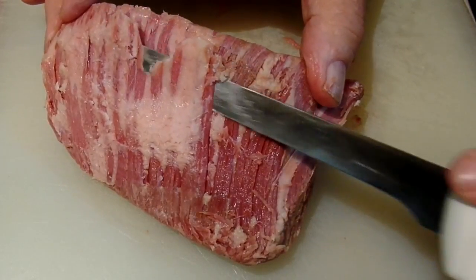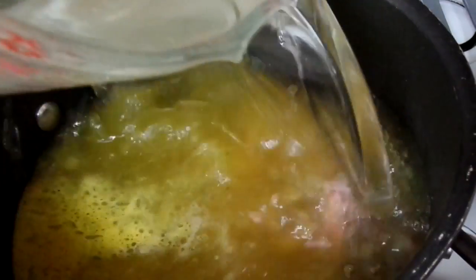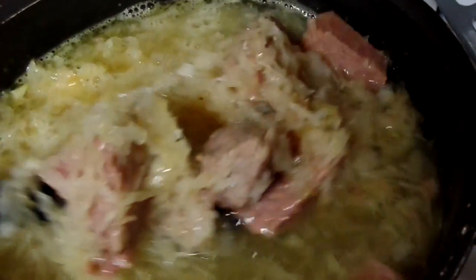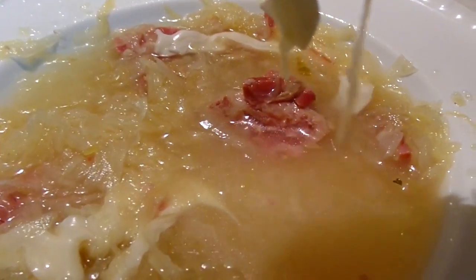Hello everyone! The Big Easy Chef here. This time we're going to be making Reuben soup. It's fast and easy to make, and the good thing is we're only going to dirty one pot. It's a great way to use leftover corned beef. This soup has great flavor and it goes really great on those cold evenings. So let's not waste any more time — why don't you and I run into that kitchen and see what's shaking and get to baking.